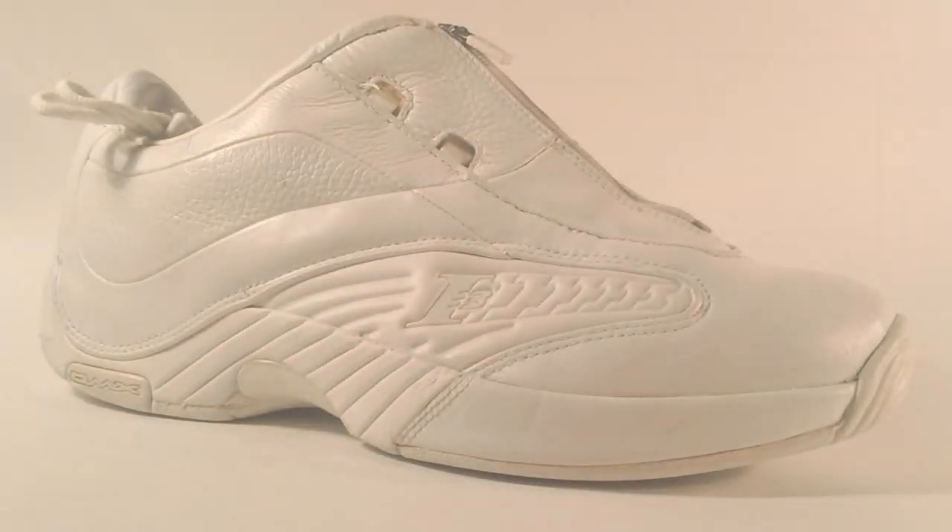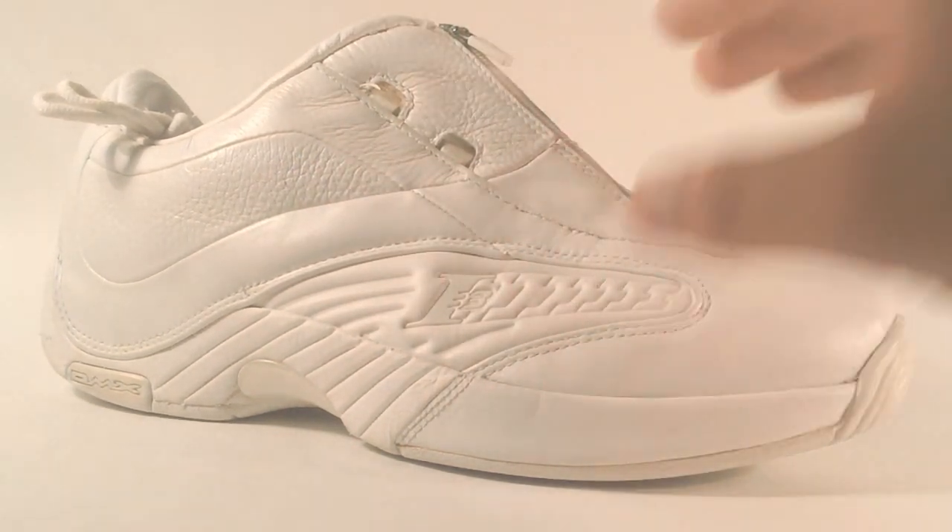What's up everybody, it's Pretty Thugs 62494 aka Sneaker Figure Zane here today with the Reebok Answer 4. This is actually a great shoe — an old shoe which brings back a lot of memories.